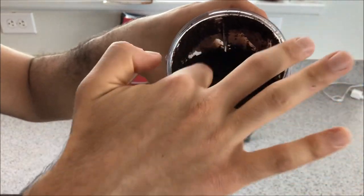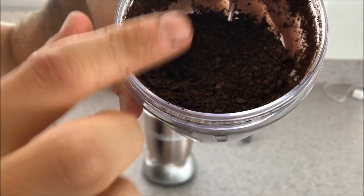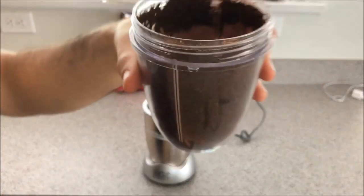It's pretty coarse — let me bring it closer so you guys can see it. I'll also put a picture in. Now let's see how fine we can get it.